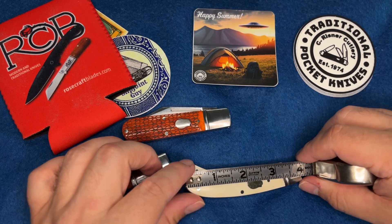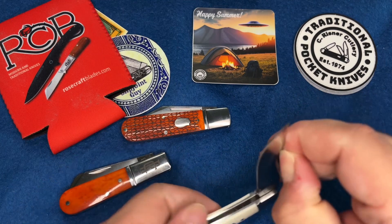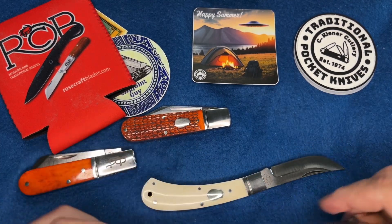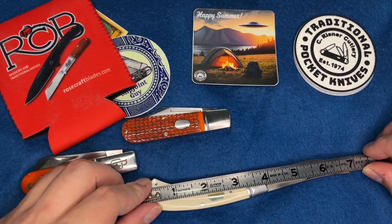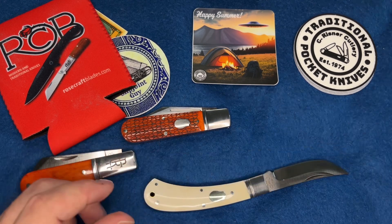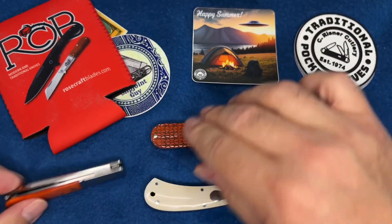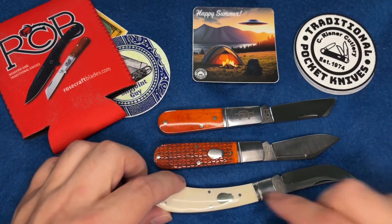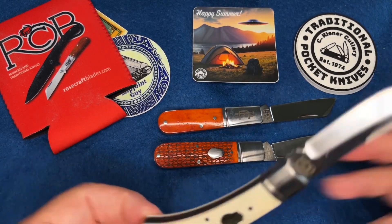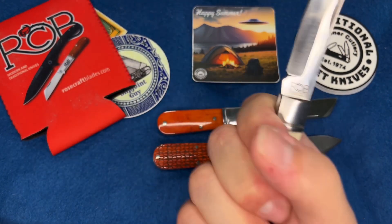Let's do some quick measurements. Looking at just under four inches for the blade. Open, this thing is a little bigger than the rest - looking at just under seven inches, maybe six and three quarters, slightly over six and three quarters. In comparison to the jack and the Barlow, from smallest to largest, this Skinner is the longest of the bunch.